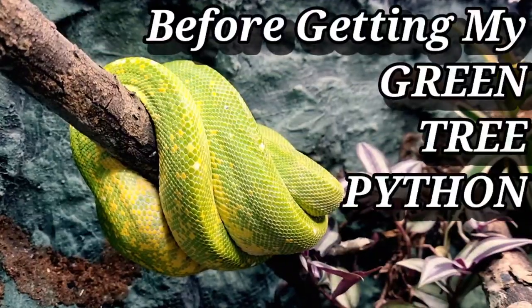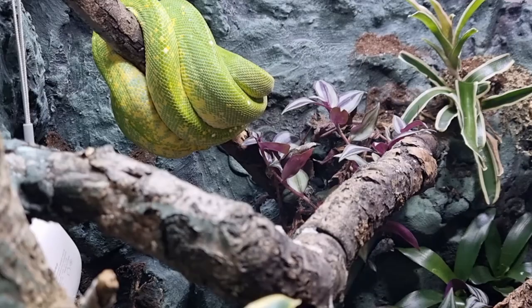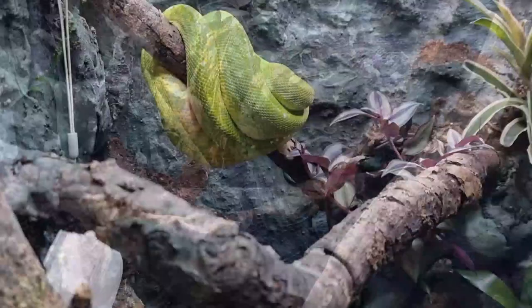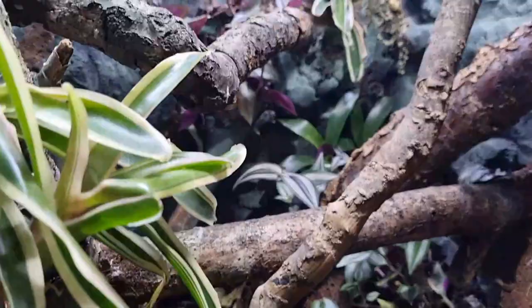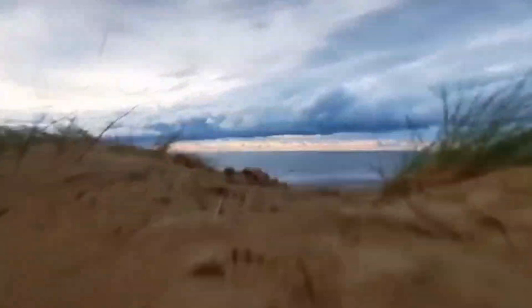Before getting my green tree python Attenborough, I did around about 12 months worth of research and I decided to ignore the majority of it. And it worked. My knowledge of lighting, heating, naturalistic enclosures, naturalistic heating and lighting in nature has been all put together inside this enclosure and it has worked.